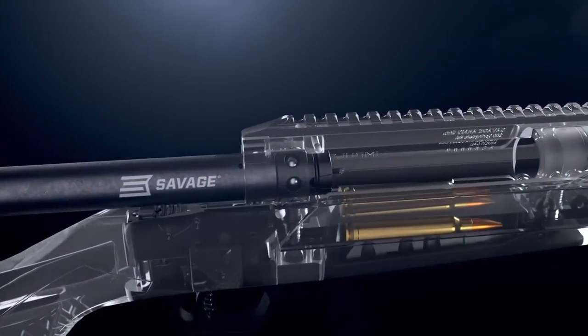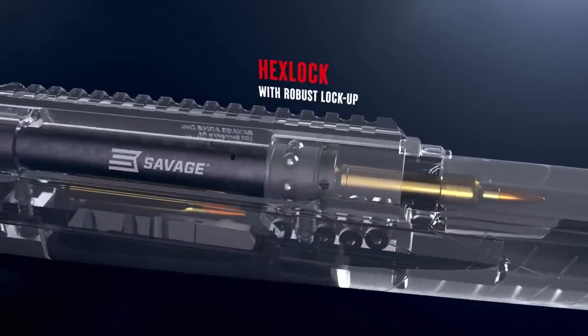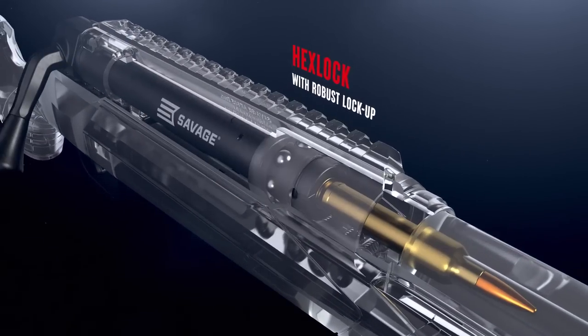At its heart is Hexlock, a robust bolt design with bearings that expand to allow for superior safety. As gas pressure from a fired round builds, Hexlock remains engaged.